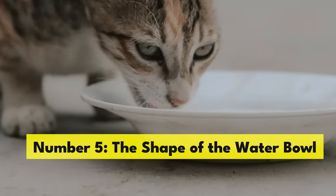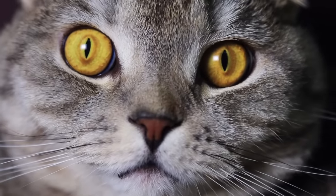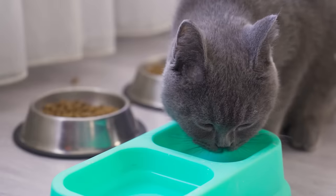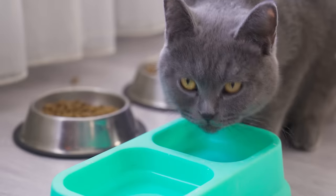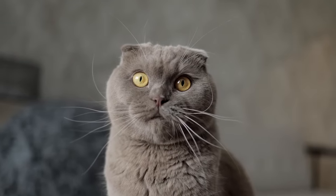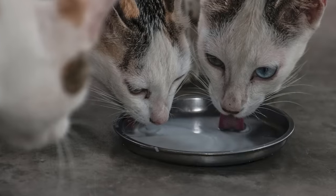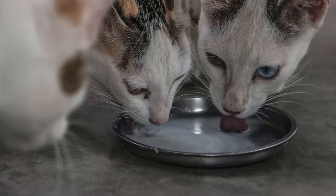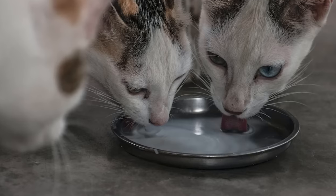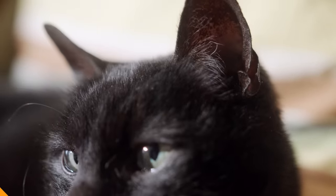Number five: the shape of the water bowl. Cats have extremely sensitive whiskers and can get stressed if they're forced to brush up against the sides of a deep or narrow bowl every time they drink. This is called whisker fatigue. The solution is to look for a bowl that's wide and shallow. This gives your cat plenty of space to drink without causing any discomfort to their whiskers, and it can encourage them to drink more regularly.